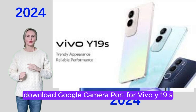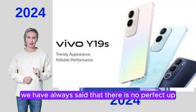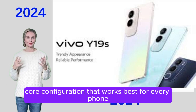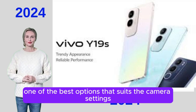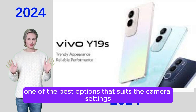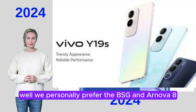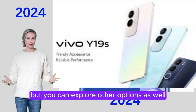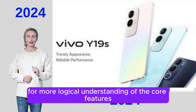Download Google Camera Port for Vivo Y19S. There is no perfect configuration that works best for every phone, but in the case of the Vivo Y19S, we have chosen one of the best options that suits the camera settings well. We personally prefer the BSG and ARNOVA 8G2 Cam Mods for the Vivo Y19S, but you can explore other options as well for a more logical understanding of the core features.